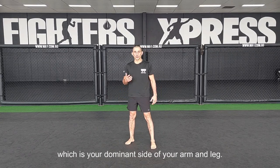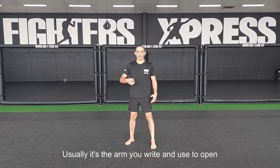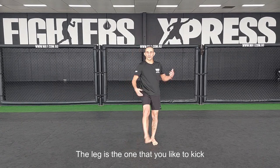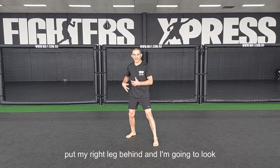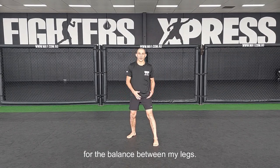Think about which is your dominant side — arm and leg. Usually it's the arm you write with and use to open the door. The leg is the one you like to kick the ball with. In my case, I'm going to put my right leg behind.